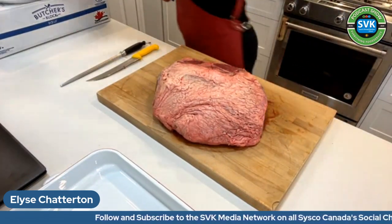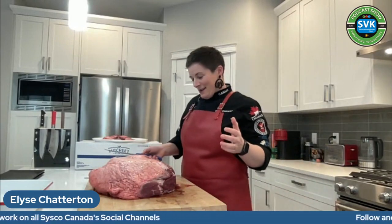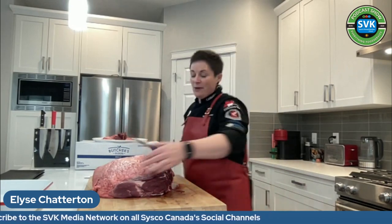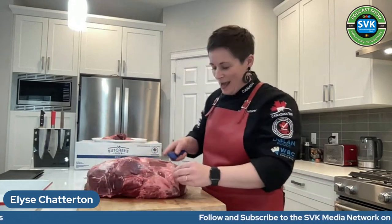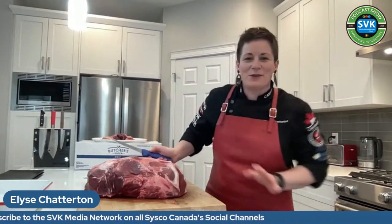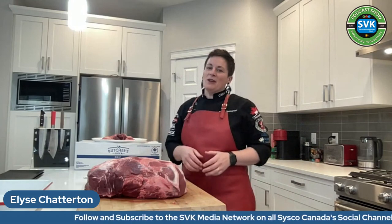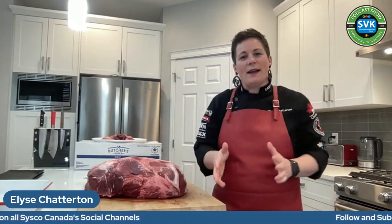Where did you learn how to do all this wonderful stuff? My family are dairy and sheep farmers in the UK, and a butcher married into our family. They were short-staffed and needed someone to help out, and it was me. I ended up absolutely loving it. I've been a butcher now for about 28 years because I actually started working as a butcher when I was 14 years old.